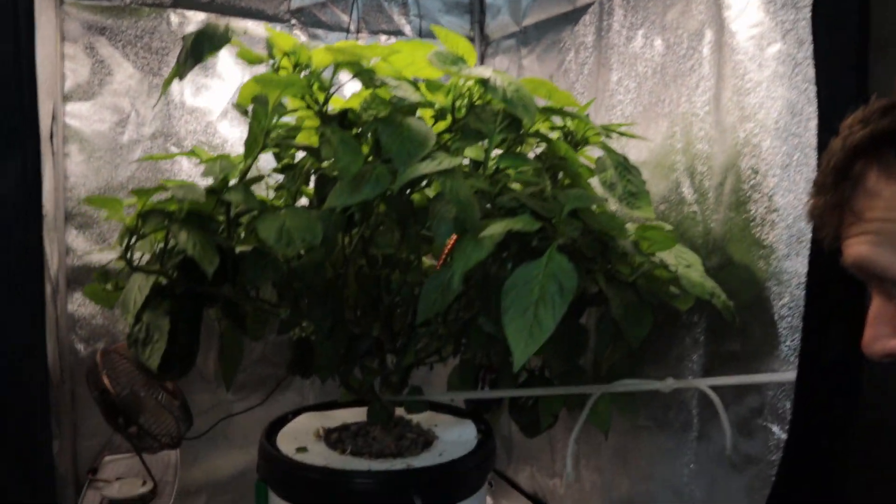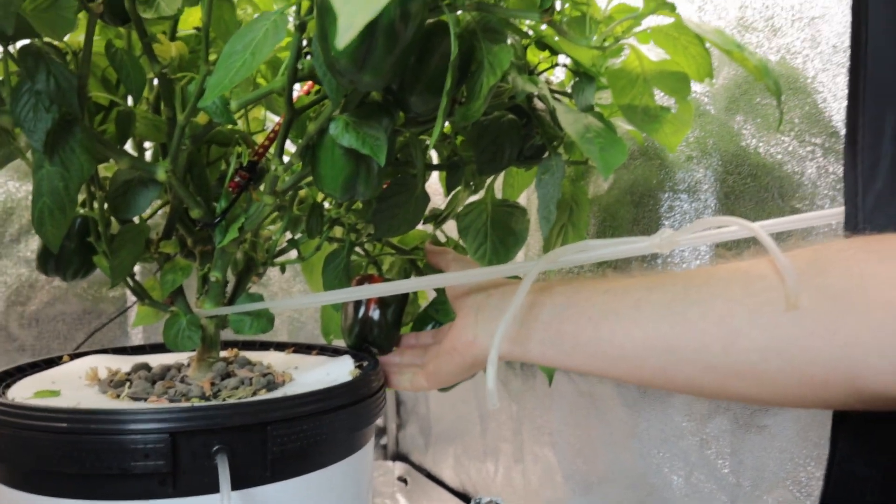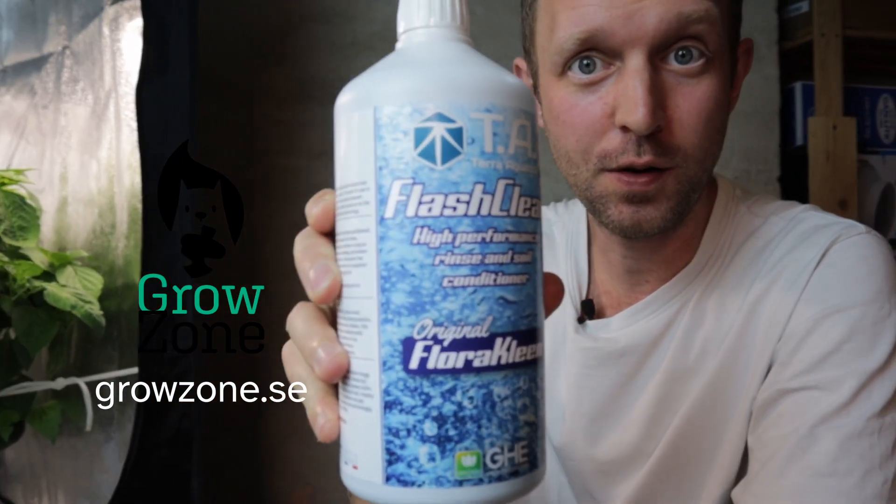Right down here we have one of our little friends who is starting to ripen. My name's Ian. Welcome back to the GrowZone. In today's video we're going to introduce Flash Clean into our grow.